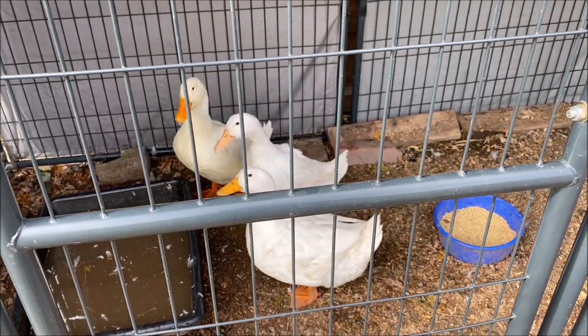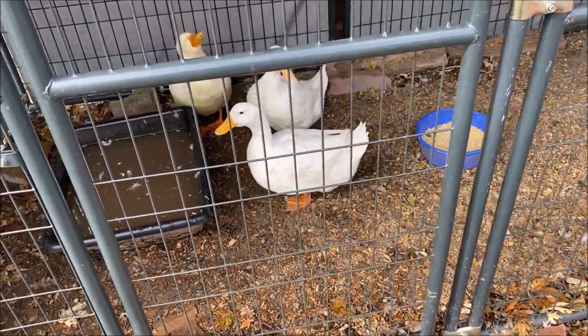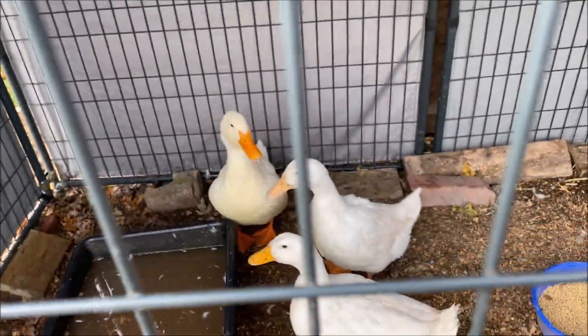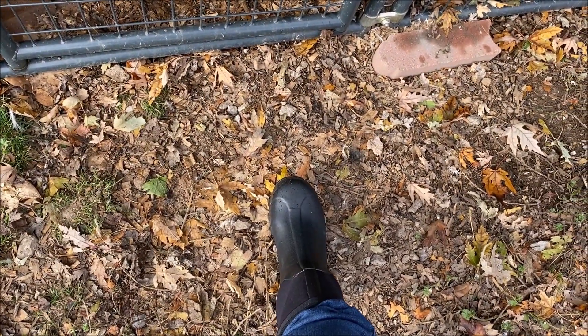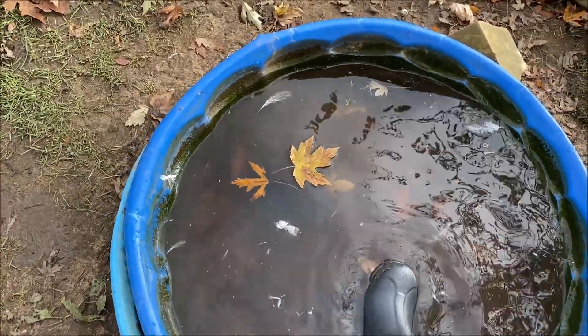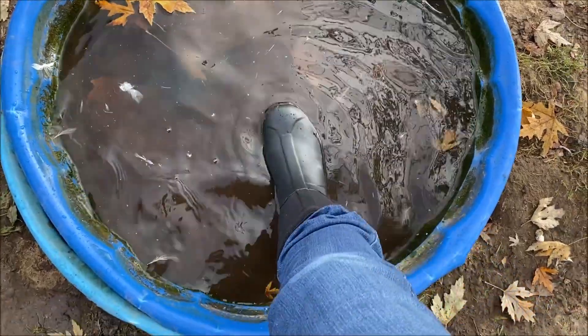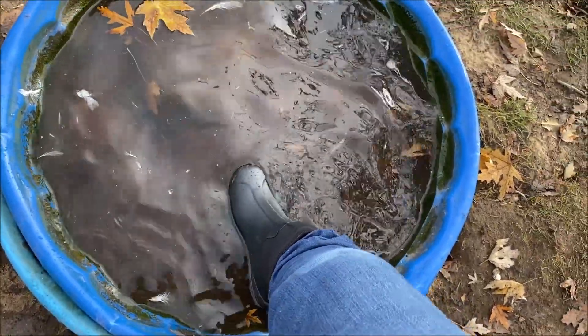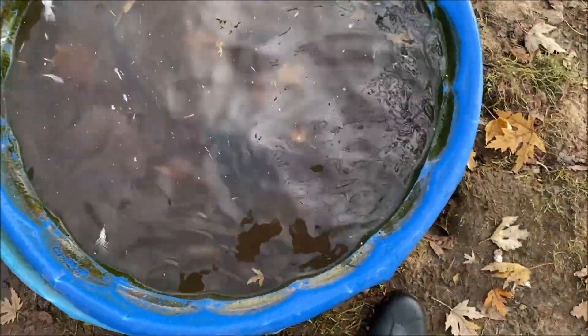We've also introduced ducks into our lives, which means we're messing with even more mud, more water, and more ice. So it's going to be important that these are waterproof, and they look like they are. Waterproofing is really important to me — I should be able to step in water and have my feet stay dry. So far so good.